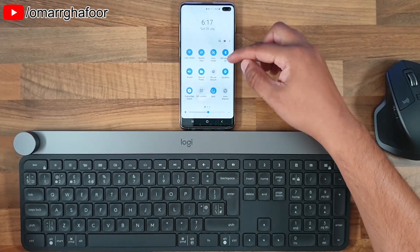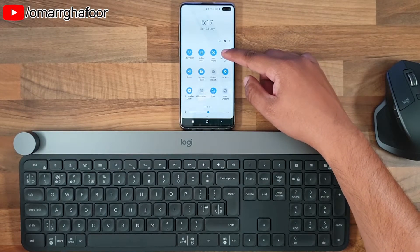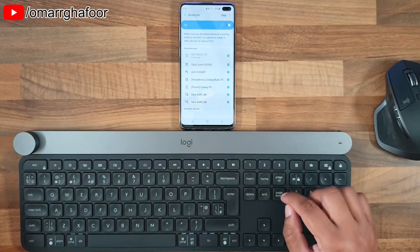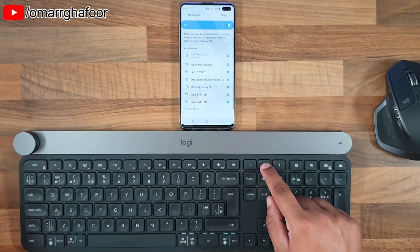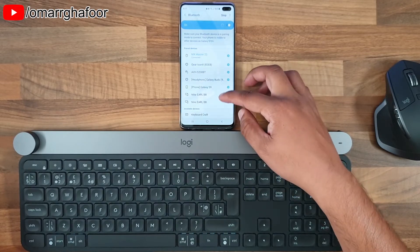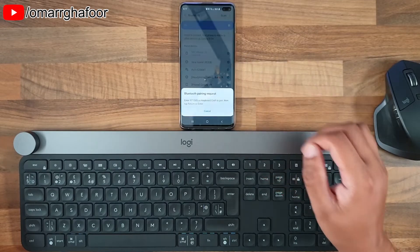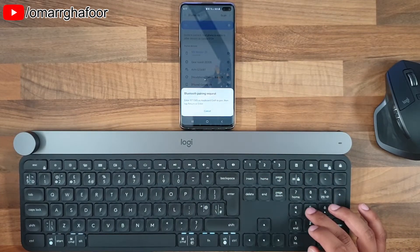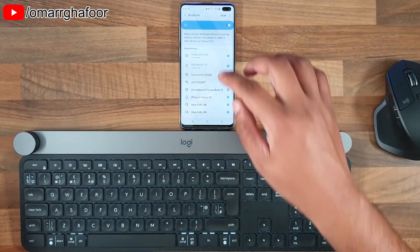I've already hooked up the mouse — you can see the MX Master 2S. I'm going to go back into Bluetooth and hook up the keyboard. If I just select that number two and go in, it should come up. I'll enter the pairing code 971585, and that should connect both the keyboard and the mouse to the smartphone.